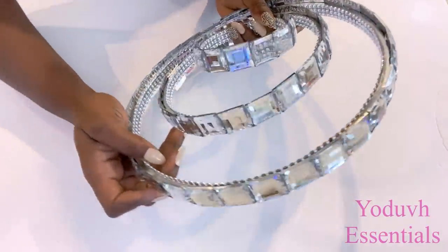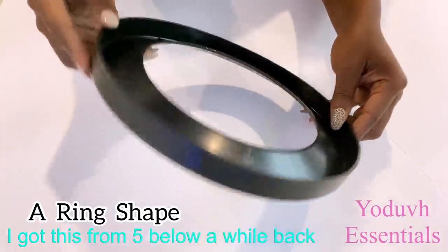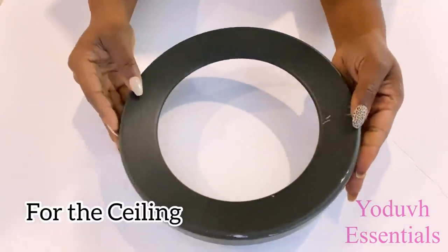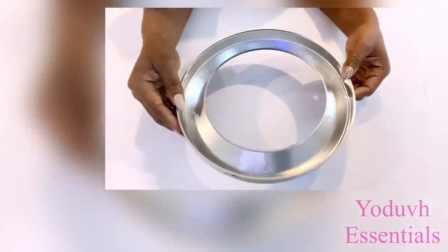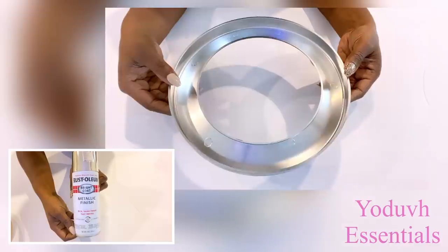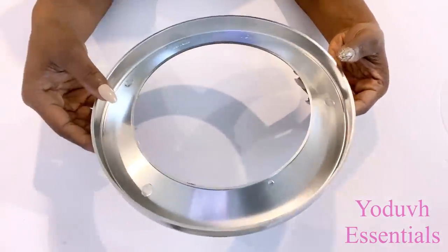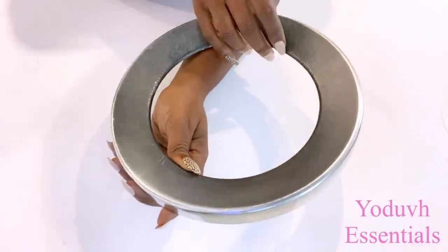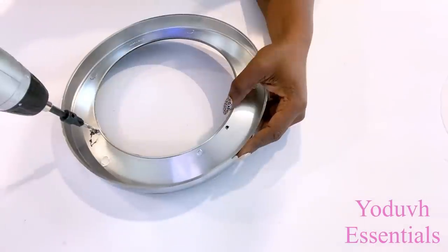I'm going to set the rings aside and take a ring-shaped item that I had at home. This is what I'm going to use to have the rings mounted to the ceiling. I spray-painted it silver, but the other side was only slightly spray-painted since that's the part that's going to be flushed to the ceiling. I'm going to drill holes where the strings are going to pass through.